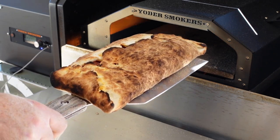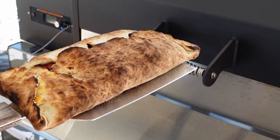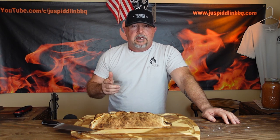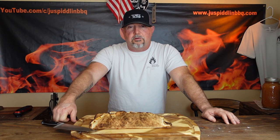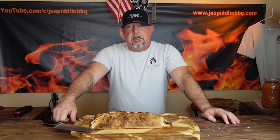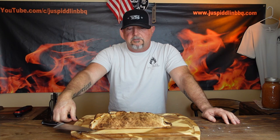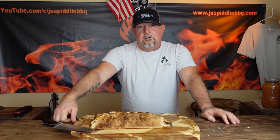This thing is done — we're going to take it off, let it rest for a few minutes, and then we're going to see how we did. Here's your Stromboli, cooked in a wood-fired oven on the YS640S pellet grill utilizing their wood-fired oven. This cook literally took three minutes on that pellet smoker, which is absolutely crazy. That stone got up to over 700 degrees — the top of it was well over 700 degrees. And that's absolutely amazing on a pellet smoker.